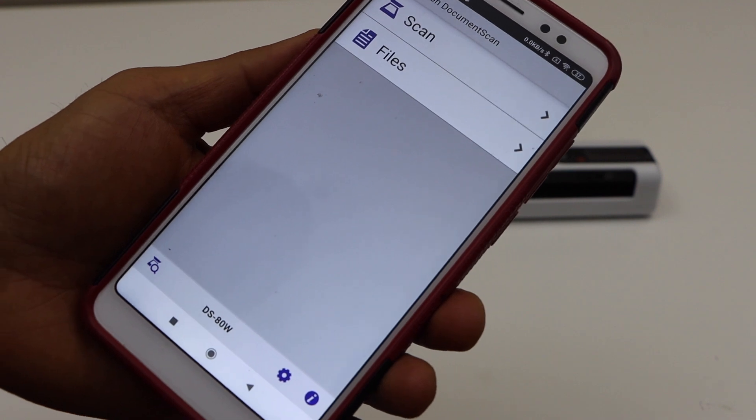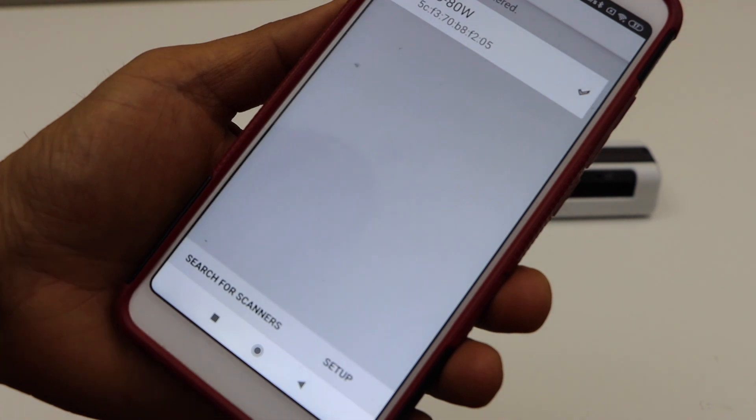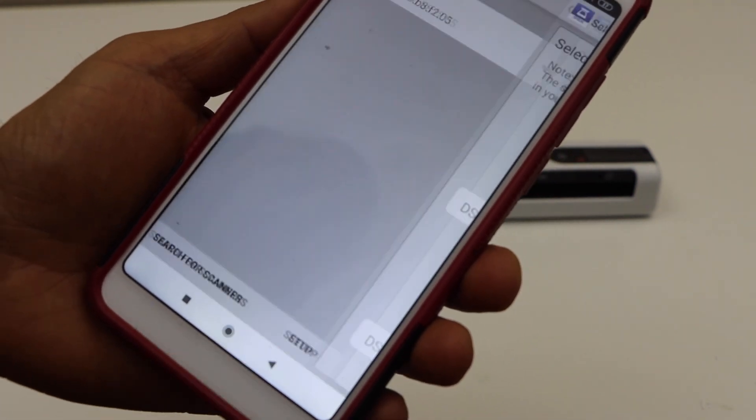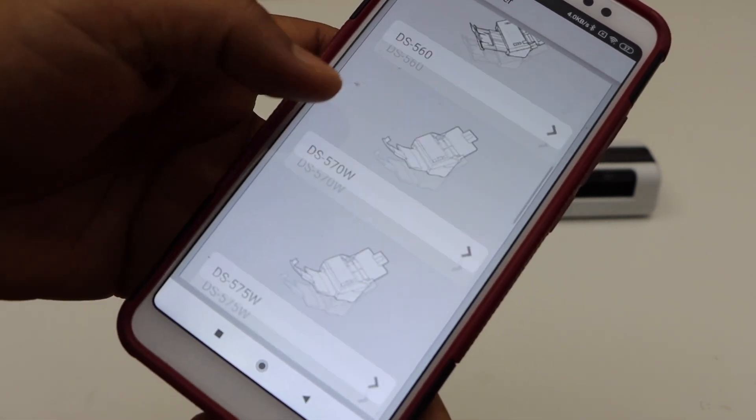The next step is to add your scanner. Click on the scan icon, select scanner, and on the next page click on setup. Scroll down and look for RR70W.